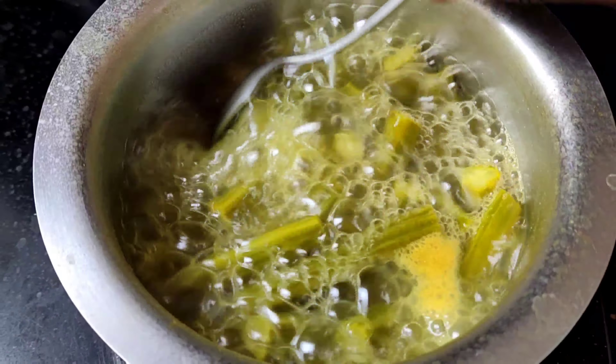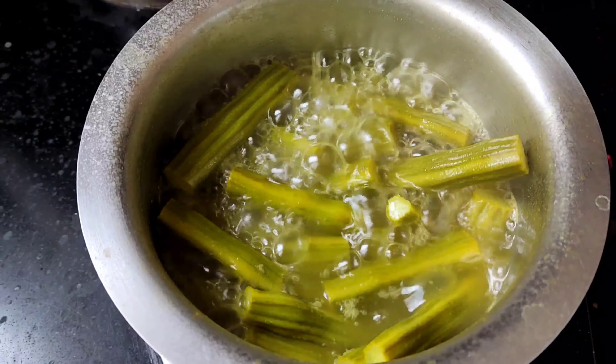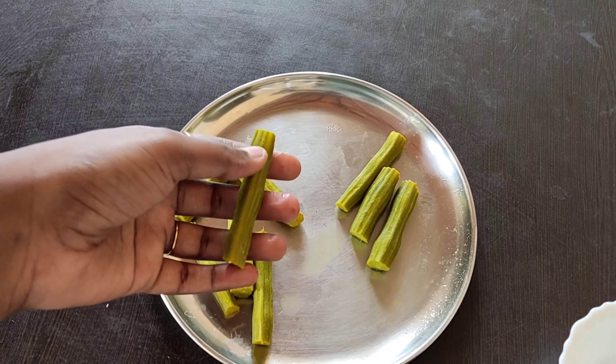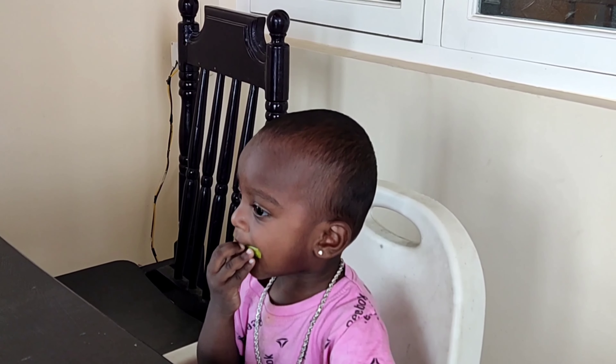Now our drumstick is boiled well. At this stage, transfer it into a plate and take the boiled drumsticks.